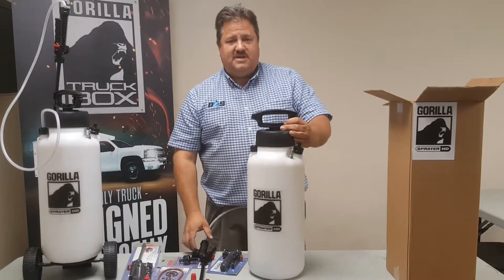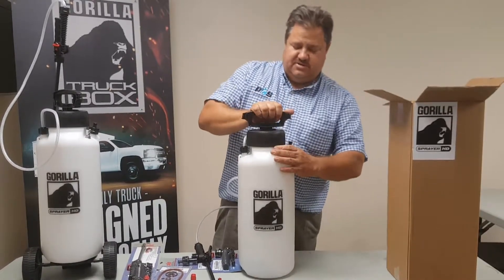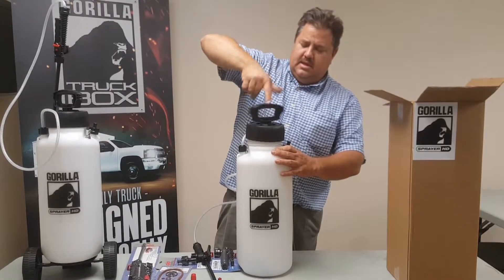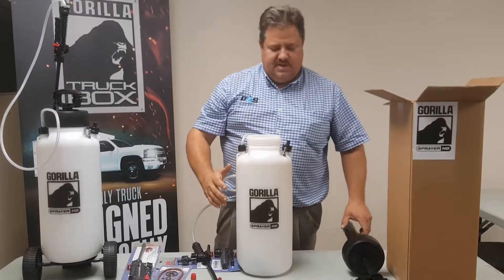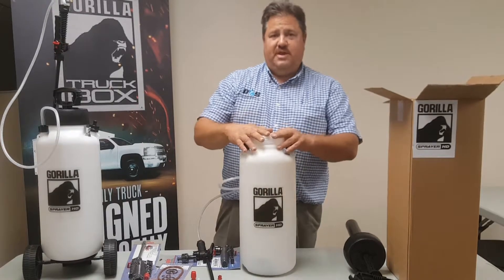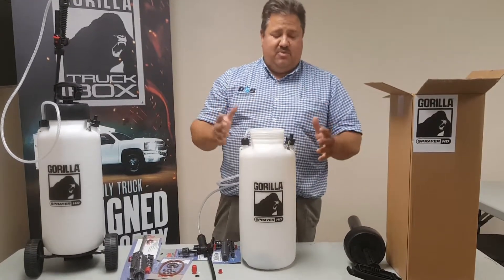Next, let's talk about the tank. The tank has a four and a half inch opening on it — let's open it up so you can see. Instead of trying to get your chemicals and water into a really small opening and spilling half of it, this large opening lets you put your chemical and water in easily without any waste.